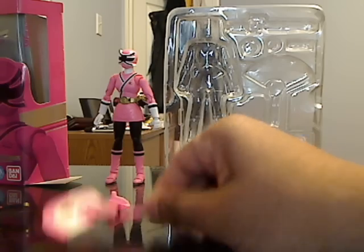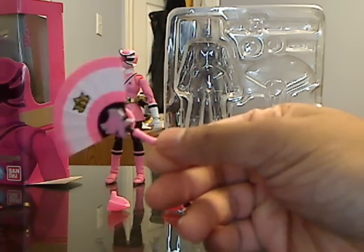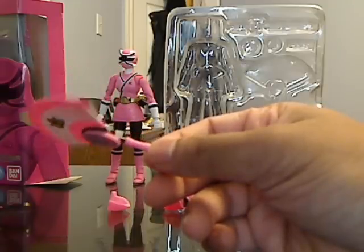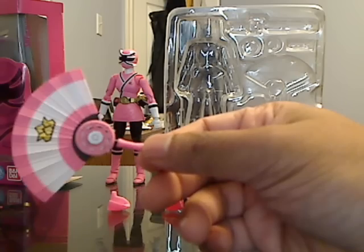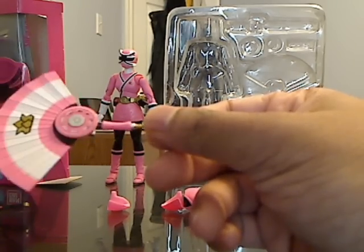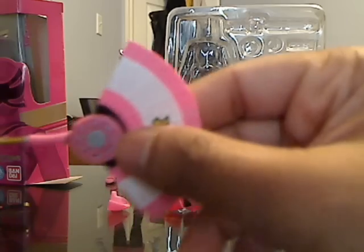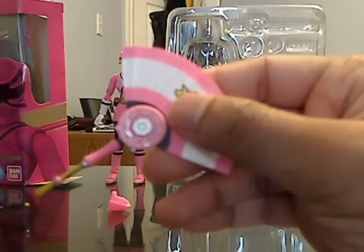She also comes with a shotophone in paintbrush mode. And she also comes with this really nice, very detailed heaven fan. As you can see, it's very nicely detailed with the white in the center and the pink surrounding it. It also comes with the disc, and the handle of the weapon is really nicely detailed with the gold and the pink.